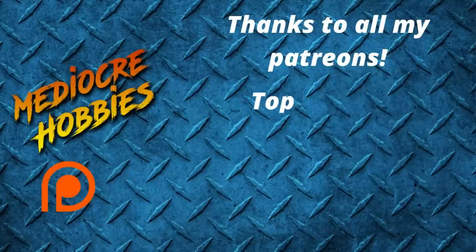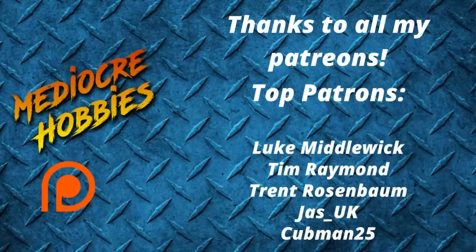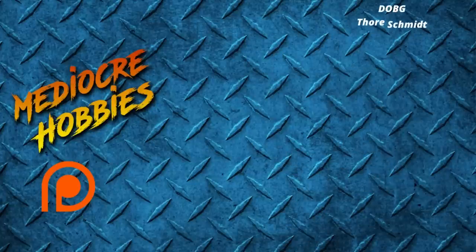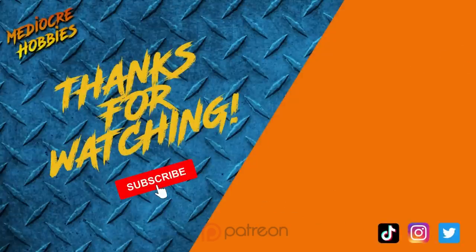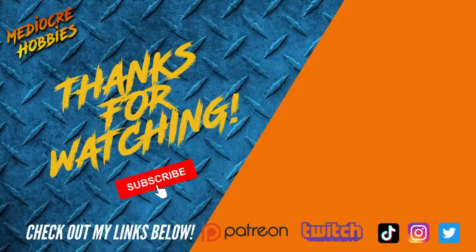And there we have it — one Rogal Dorn battle tank painted up and ready for the tabletop. I personally am delighted with how this tank turned out. I love the depth in the paintwork with all the different stages, and I don't think anything I did here is unachievable to any level of painter. I hope this will encourage you guys to get your hands on one of these tanks and get it on the battlefield. Thanks for watching — if you enjoyed it, give it a like, subscribe if you aren't already, and check out my Patreon link below. A big thank you to Games Workshop for sending out these kits. I'll see you in the next video.